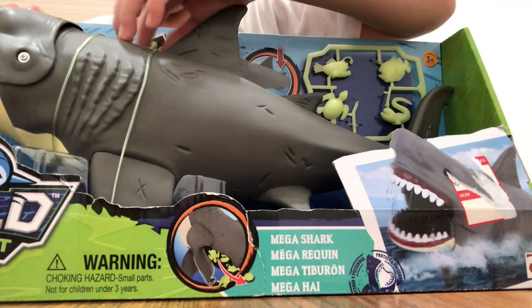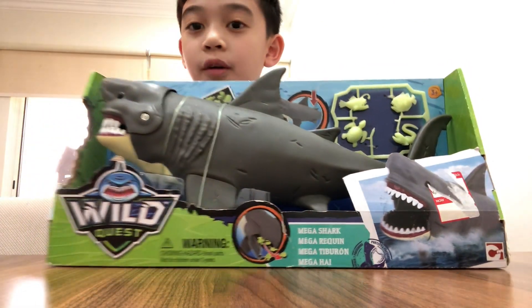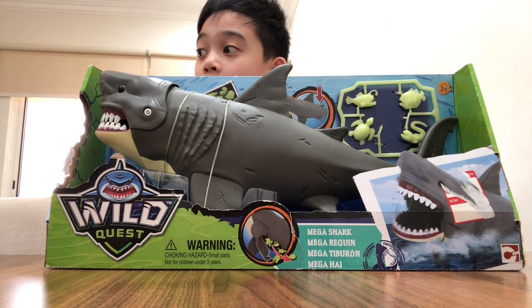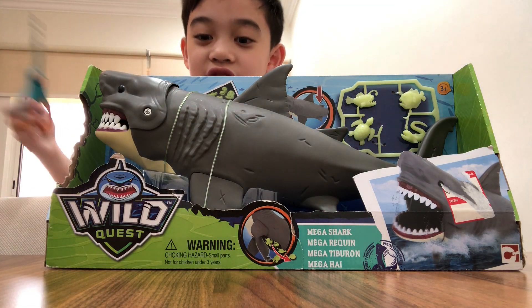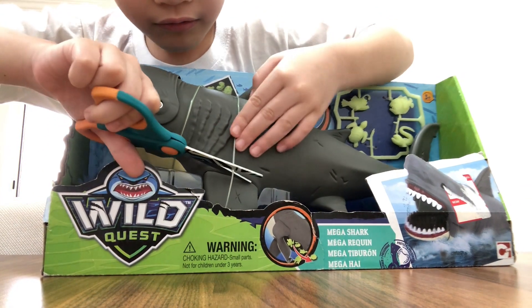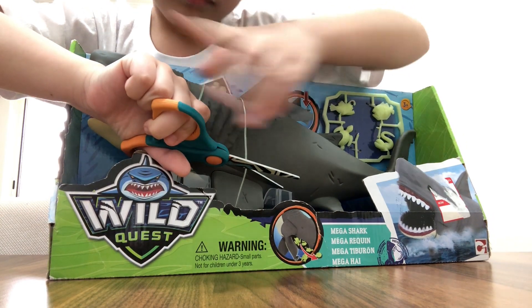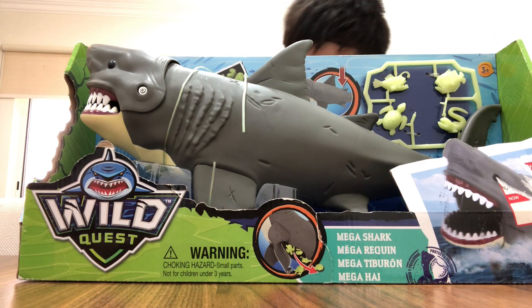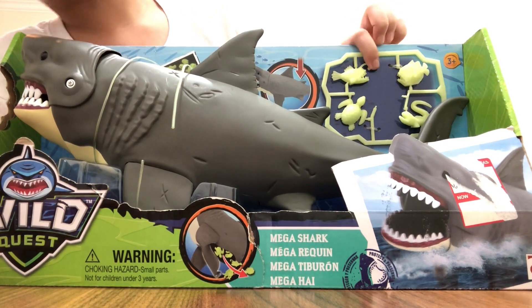I'm opening it but first I'm gonna need some tools, so my dad will just get me some. Thank you very much. Okay, all right.